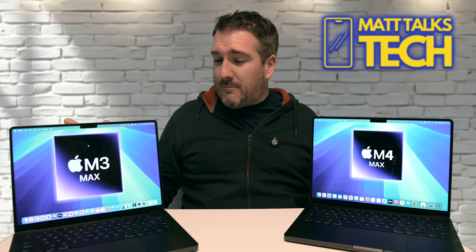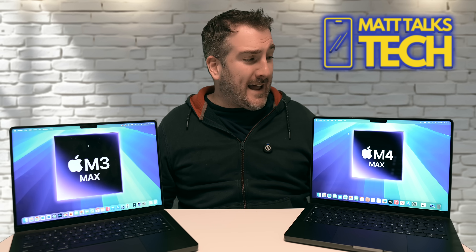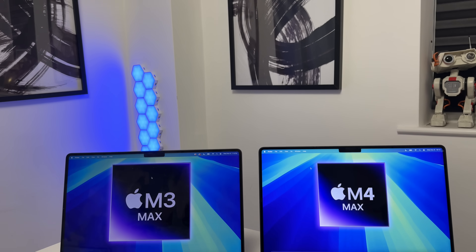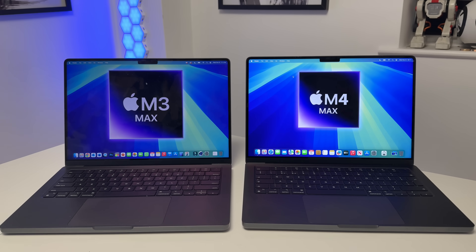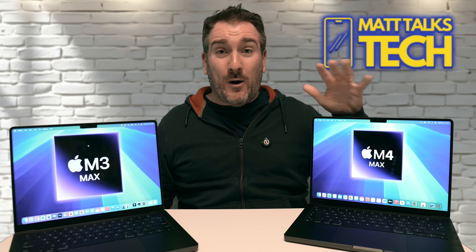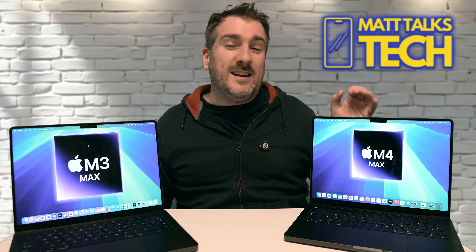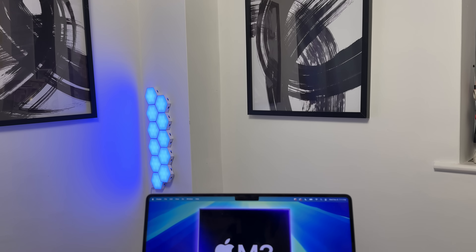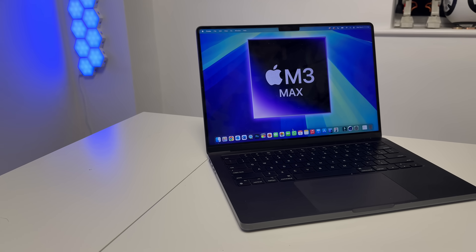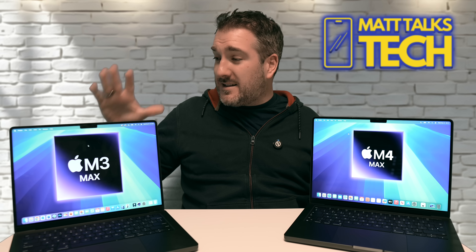Overall, I think the M4 Max is a great leap in the right direction — powerful, as Apple claims, and with impressive improvements. It's definitely a worthy upgrade if you're coming from an M1 Max, where you'll start to notice a real difference. For M2 Max or M3 Max users, I wouldn't push too strongly for an upgrade, but if you can get the M4 Max at a good deal, go for it. If the M3 Max is available at five or six hundred dollars less, that's also still a great buy for many years to come.